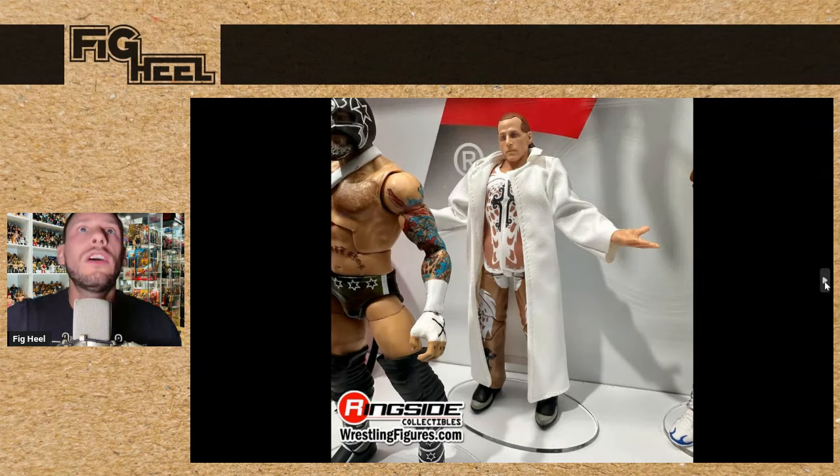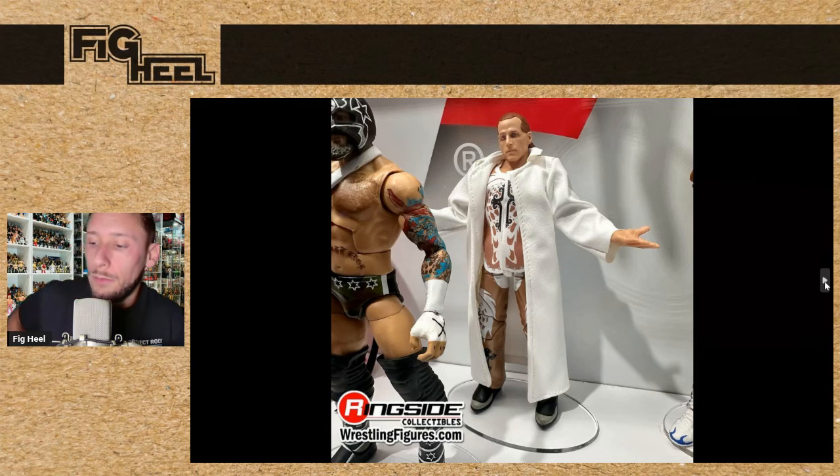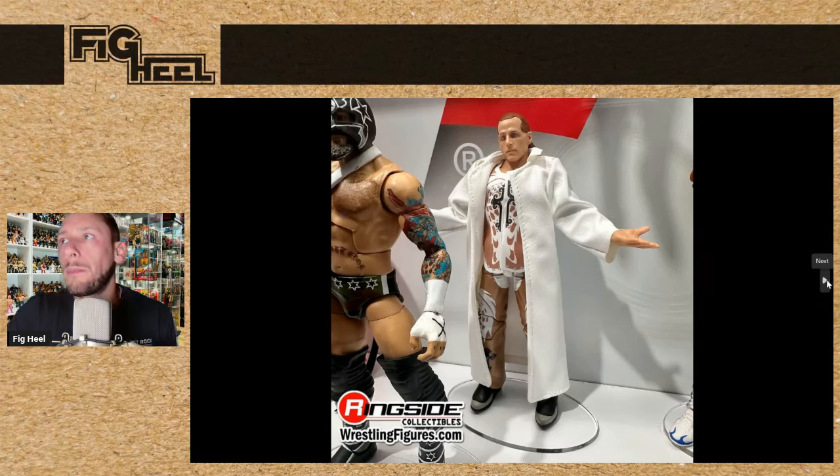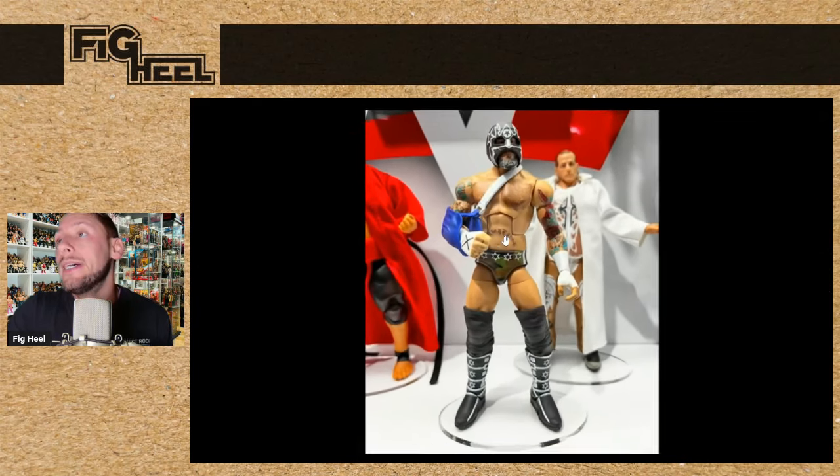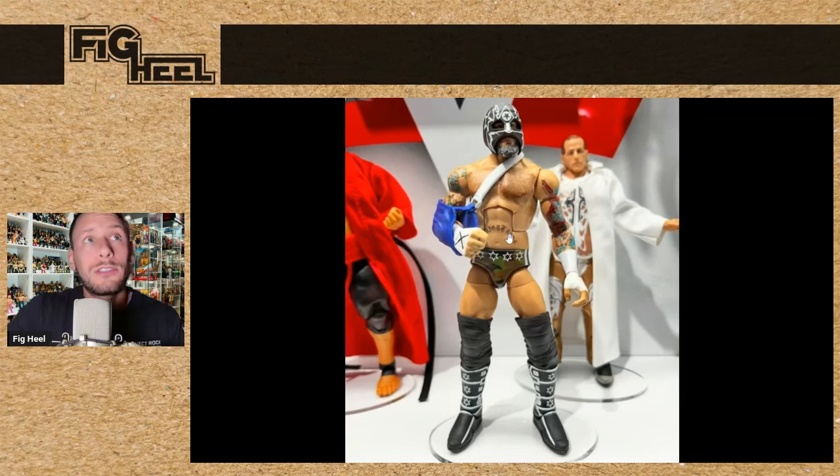We saw from The Vault Series 3, which is going to have Defining Moments Shawn Michaels. This is a really rare figure, so a lot of people who own it aren't going to be happy it's getting re-released, but with Mattel I wouldn't really buy for value anymore — just buy what you like. Also in this set is going to be a Ringside Collectibles exclusive Straight Edge Society CM Punk. I've been saying this for a long time that this is definitely coming, and I expected to see it at SDCC.